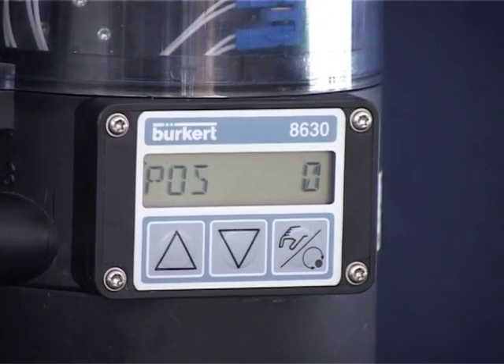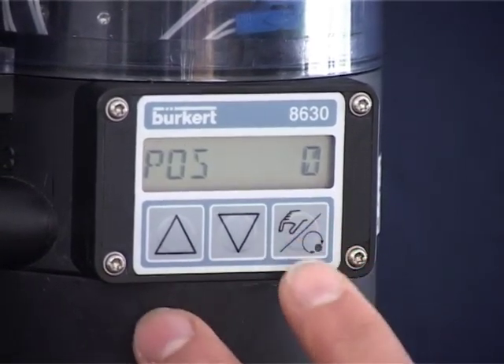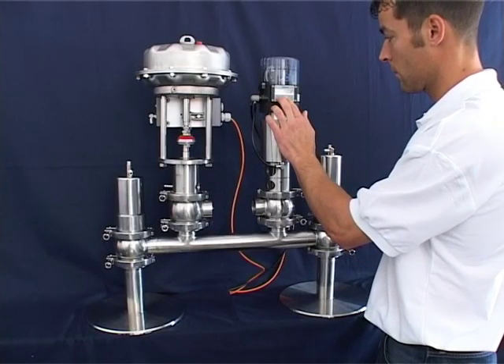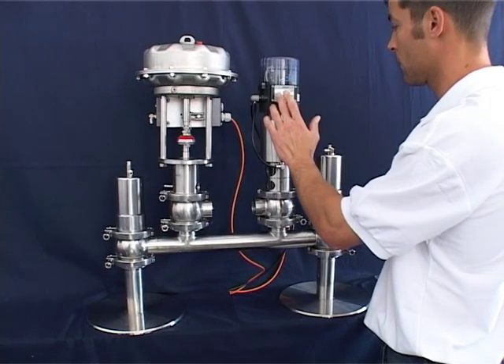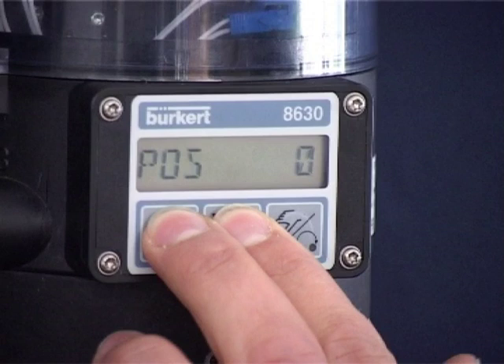Press the right-hand button on the Burkert TopControl 8630 to change from automatic to manual mode. Close the valve manually by pressing the middle button. Pressing the left-hand button will vent captured air.